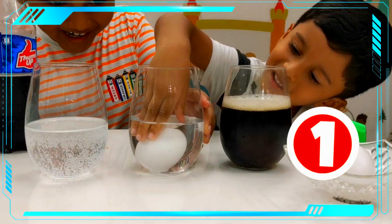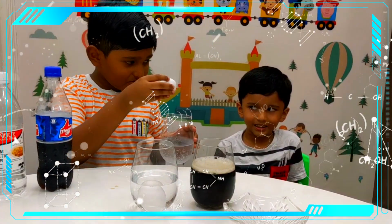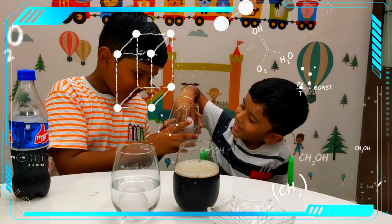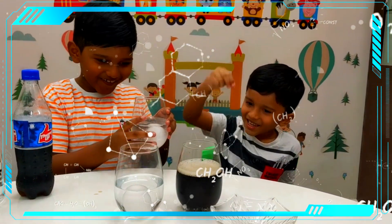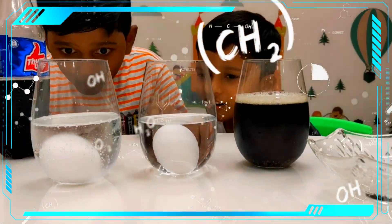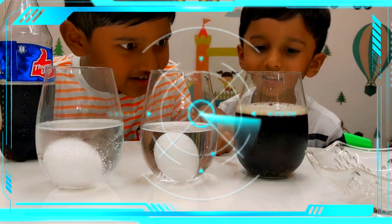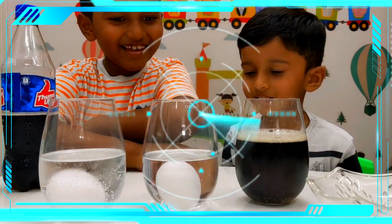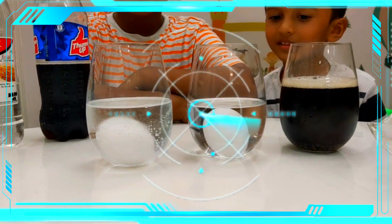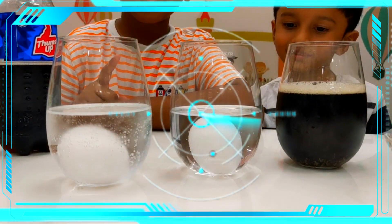3, 2, 1 — drop it! That's it! Now you drop the eggs, very carefully. 3, 2, 1 — drop it! Okay, let's see. Wow, look at that — we can't see the egg in the Thumbs Up!